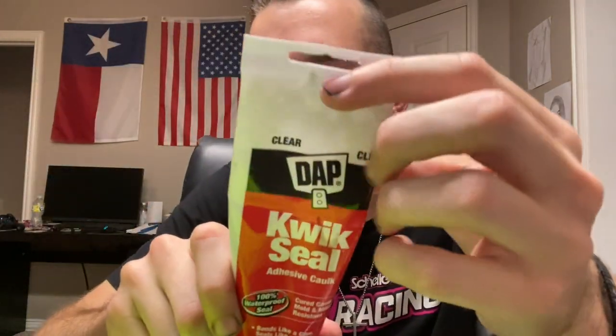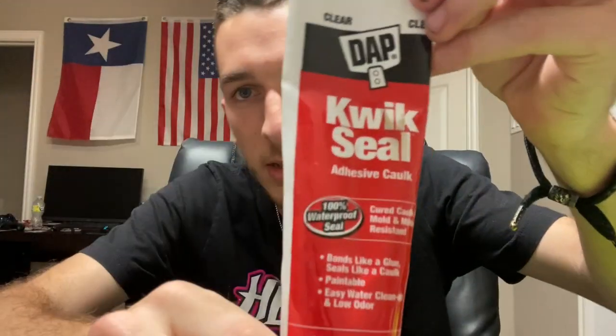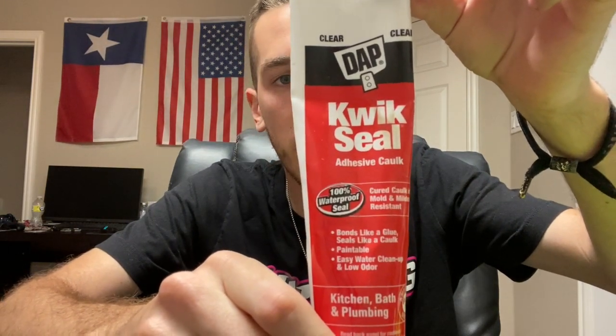The last thing is some silicone or sink caulk. This is clear but you can use white — I've used white in the past and it works just fine. Clear works just fine too. You can also use any water-based silicone. If you can't find this at the store, water-based silicone is totally fine. I've had some customers use that with no problems at all.